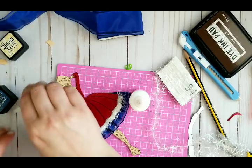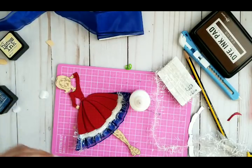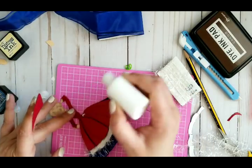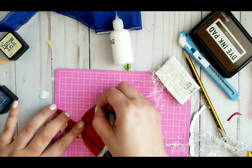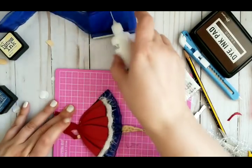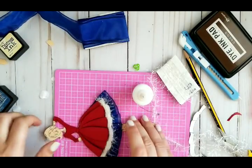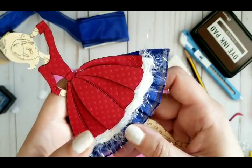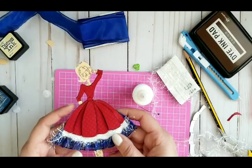So put it on top right here — oh my goodness, look at this! What? Really? What? I think it looks so cool! Oh my God.